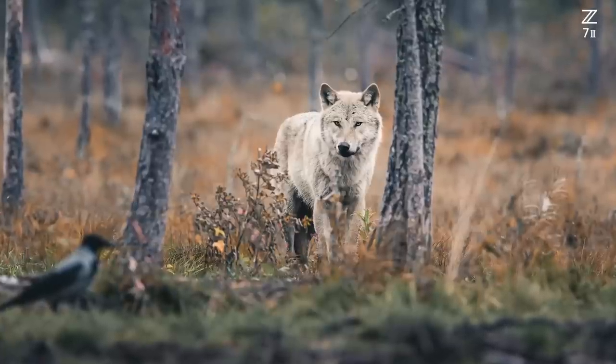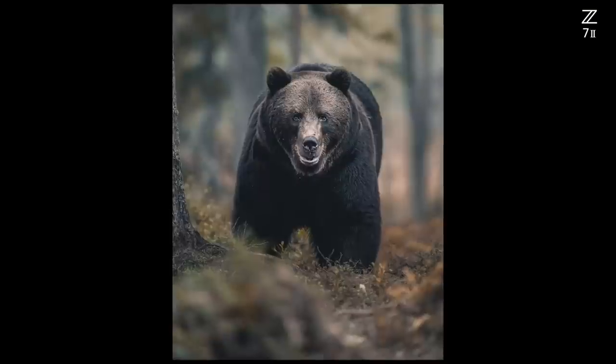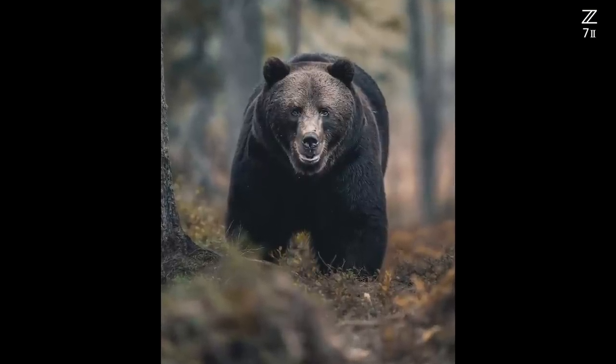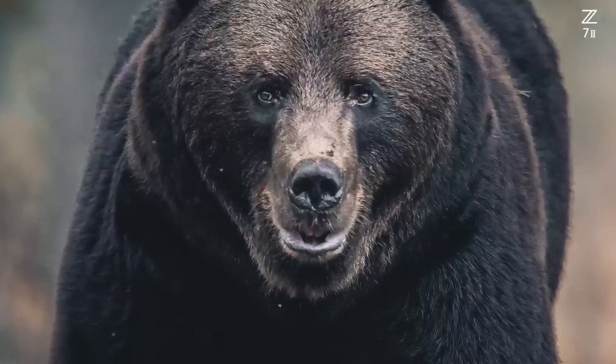I have seen a lot of wildlife photography and it's often a very documentary style. For me, when I capture the eye contact in the photos, it sort of brings the animal to life.